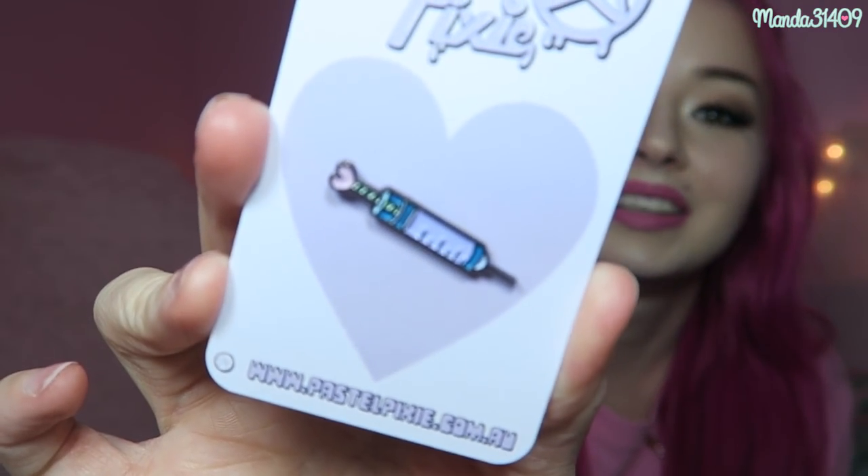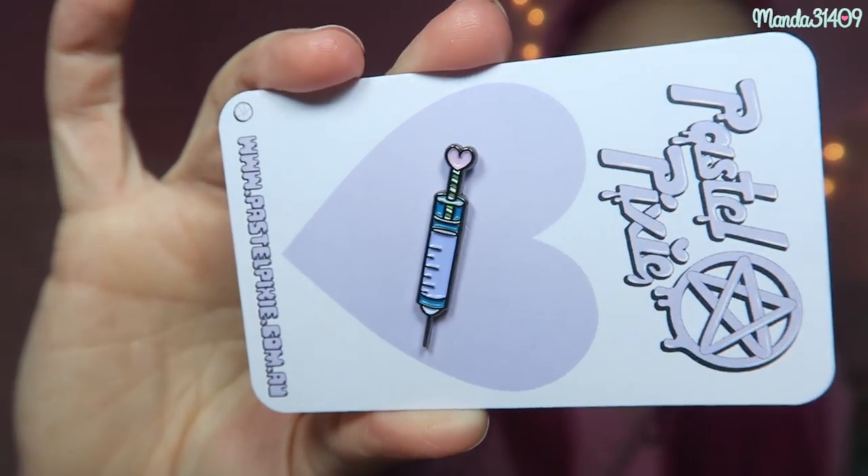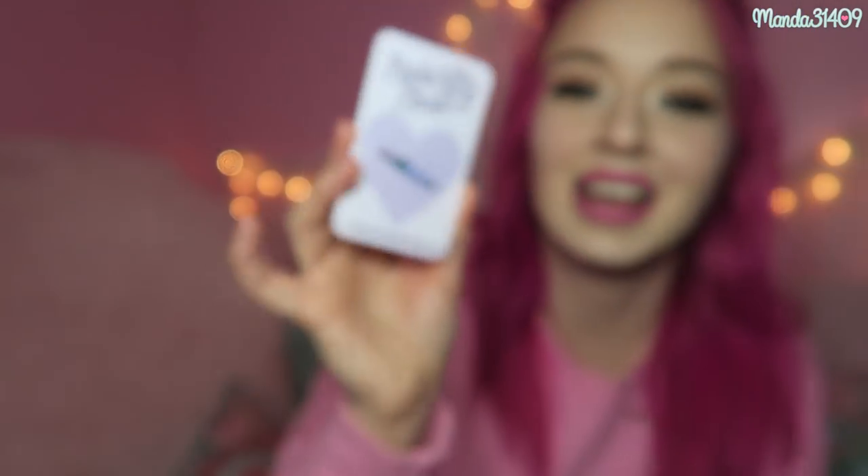Next we have a pin. I've been really obsessed with collecting pins lately — I'll be doing a pin collection video soon hopefully. Here is a Pastel Pixie syringe pin and it is very cute. I love the little heart on there. So precious. I love how dainty and tiny it is.